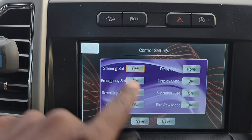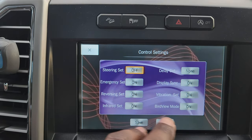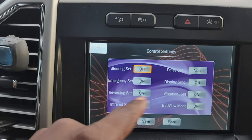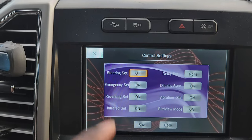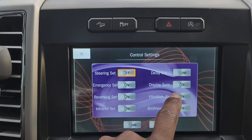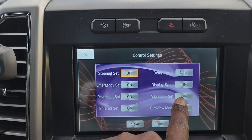Reverse set means it will automatically record when you're reversing. Infrared set means it allows this remote to work — do not mess with this. If you turn it off you won't be able to control anything unless you reset it, and I don't know how to reset it. So don't touch that setting.